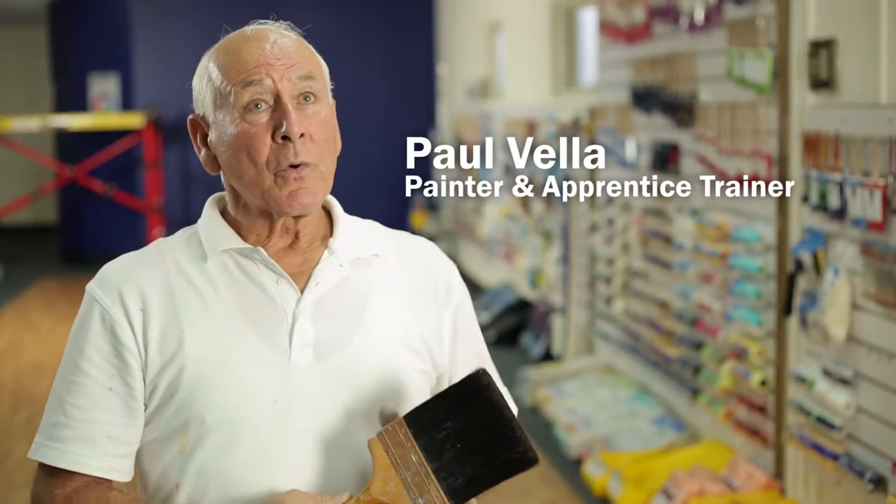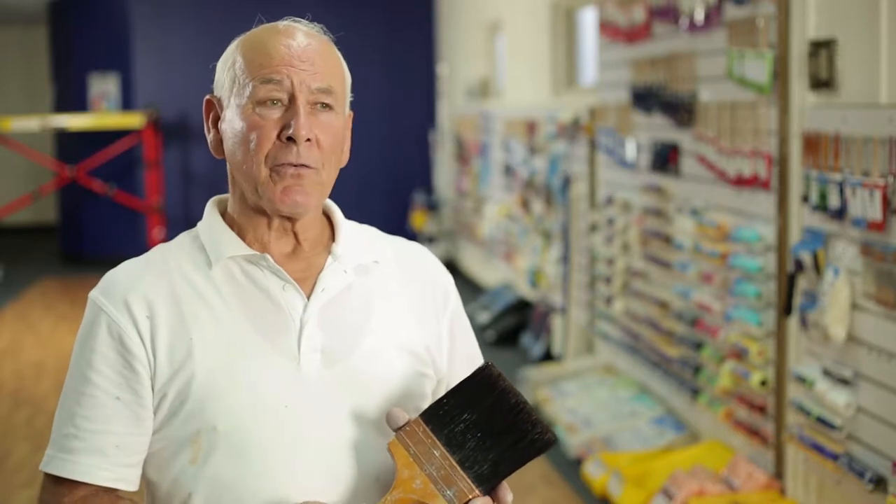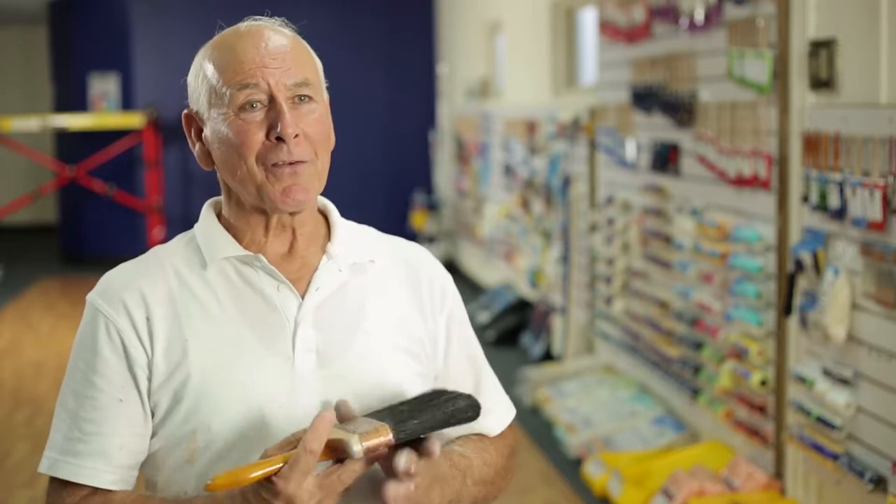If I was to be asked the question, what is the secret of a good brush, that would vary a little — depending on the surface you're painting, the type of paint — but nevertheless, as soon as you pick up a brush, you'll know if it's the right one for the job you're going to do.